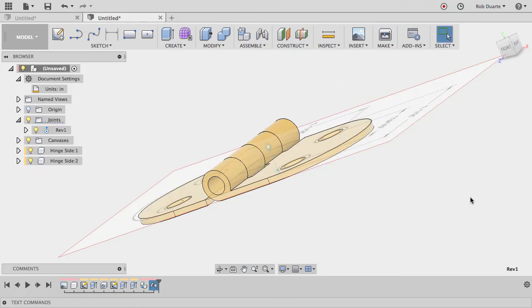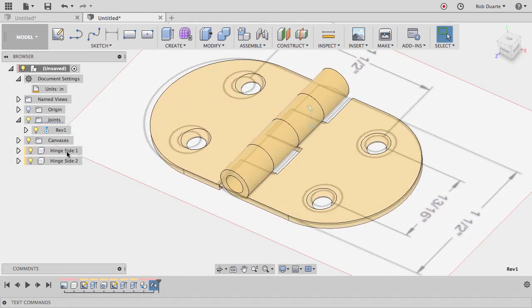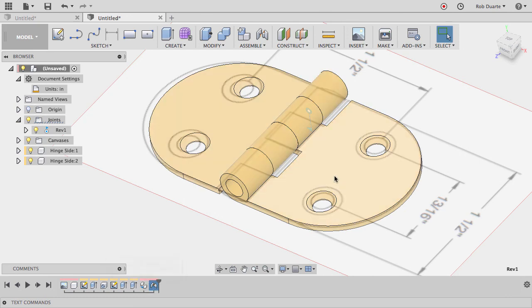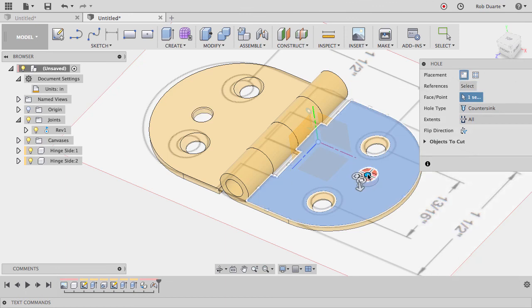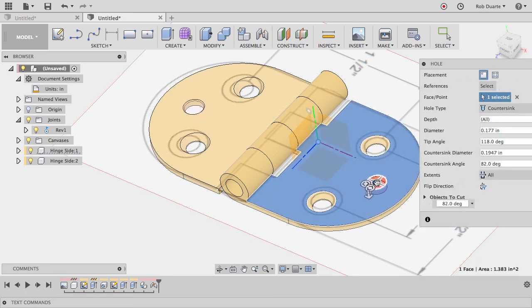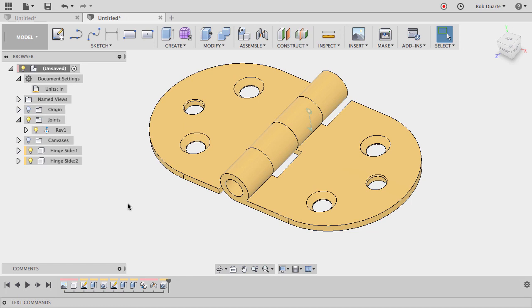Animating that joint shows what it looks like — the hinge opens and closes correctly. The pin is pretty easy to add and I won't go through that. The nice thing is that hinge side 1 and hinge side 2 are linked components: if I create a hole on one side, you can see it appears on both, because any changes made to one instance are applied to the other. It probably would have made sense to make the holes after getting everything in position, so you only do it once. That's about it — hide the canvases and we've got our hinge. Good luck!